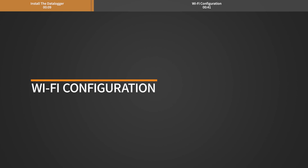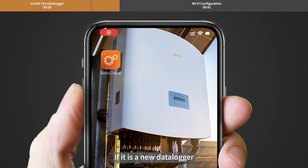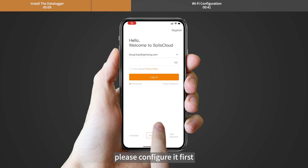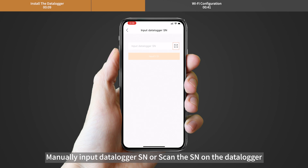Wi-Fi configuration. Use your phone to scan the QR code to download and register the Solis Cloud app. If it is a new Datalogger, please configure it first. Then click Wi-Fi configuration. Manually input the Datalogger SN, or scan the SN on the Datalogger.